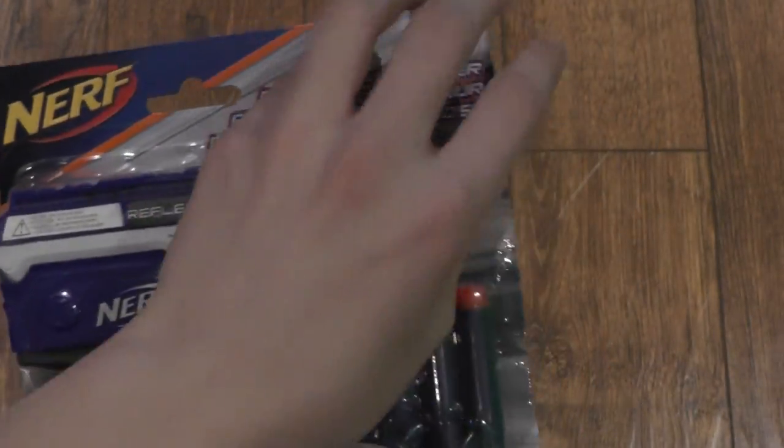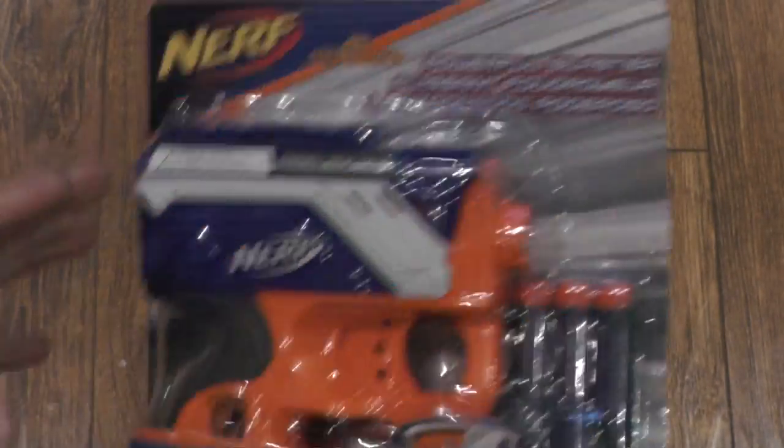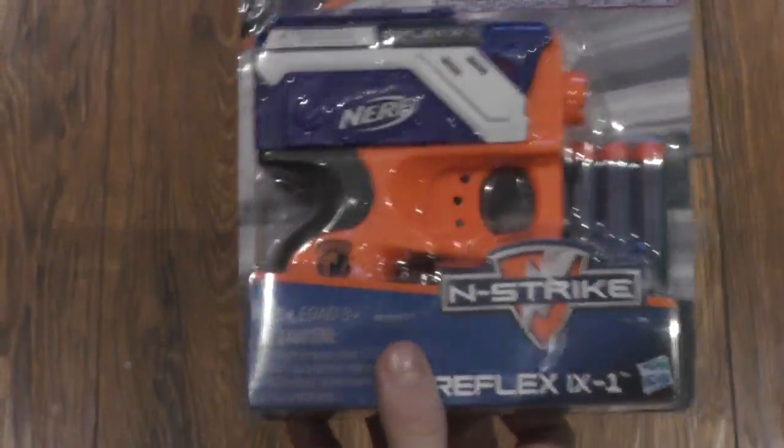I guess they just figured it looked kind of silly if this was all grey — aesthetics. But yeah, that's the front of the box.